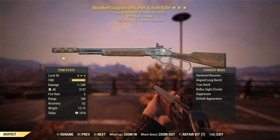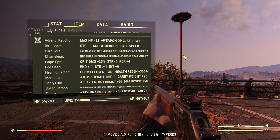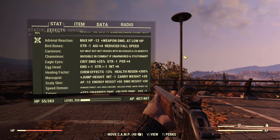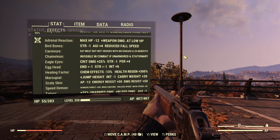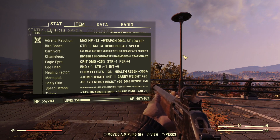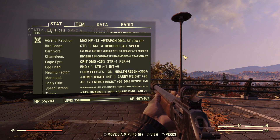Let's go ahead and take a look at some build elements here. We'll start with mutations. This is my bloodied stealth commando build, which I've modified very slightly for a single shot rifle. We've got adrenal reaction for more damage at low health. Bird bones and marsupial so we can jump high and land softly. Carnivore so meat makes a little more magic for us. Chameleon, which is utterly useless in every way. Eagle eyes for a little better critical damage and more perception. Egg head for more intelligence, which means more XP. Healing factor so I automatically heal in between fights. Scaly skin gives a little more damage and energy resistance. Speed demon so we move faster and reload faster. And this build does have talons in it, which doesn't really have any negative effects — nothing substantial because of class freak — but doesn't really do anything for us today.